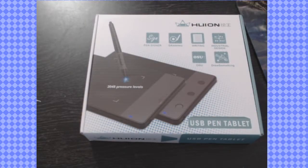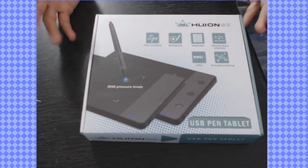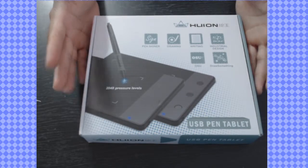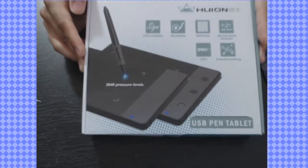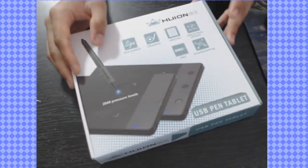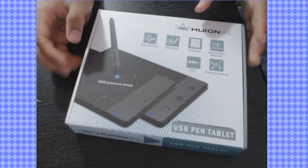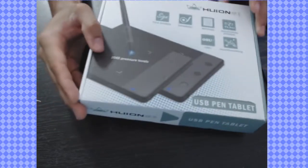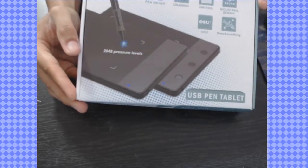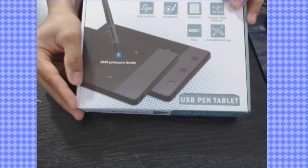Hey guys, it's me Cory the C, and today I'm going to be doing something a little bit different than I normally have done before. It's going to be an unboxing video and a review of the Huion USB pen tablet — it's the 420 model. Apparently it has 2048 pressure levels.